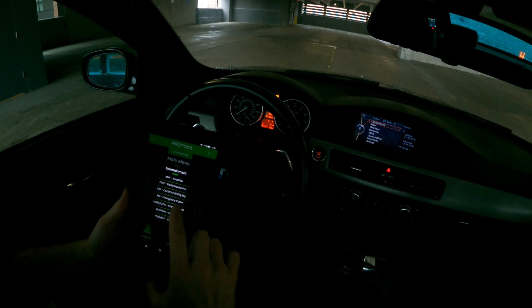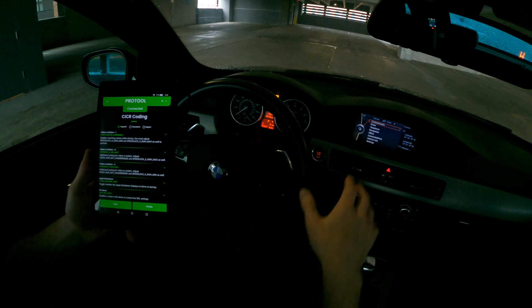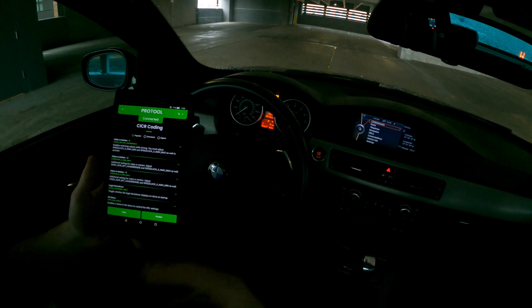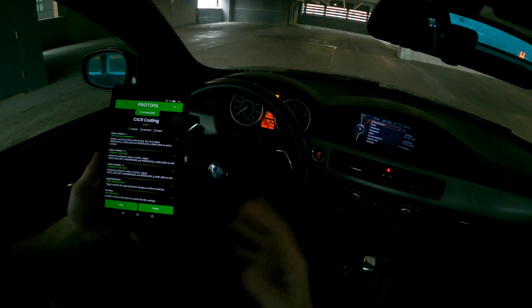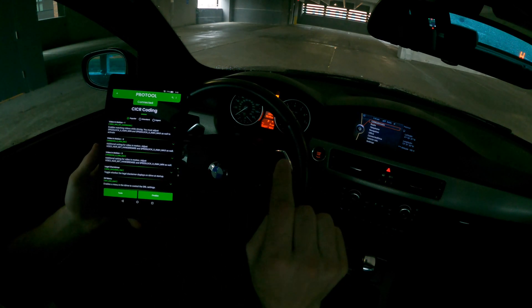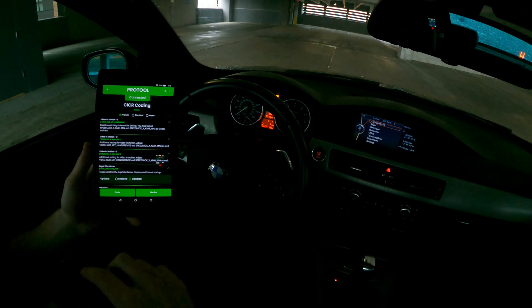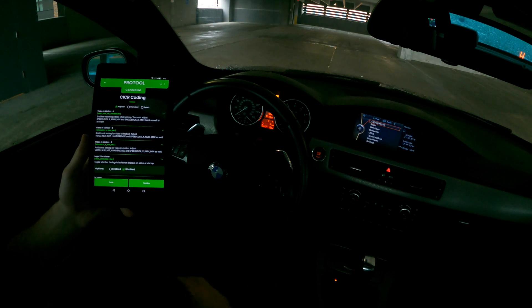The last one is in Entertainment, then Radio System, Edit Coding. This is where you find a lot of iDrive screen coding options. You can enable video in motion so video keeps playing while driving. The big one for me was disabling the legal disclaimer — that popup you have to acknowledge every single time you start the car. You disable it here and your iDrive goes straight to the main menu instead.